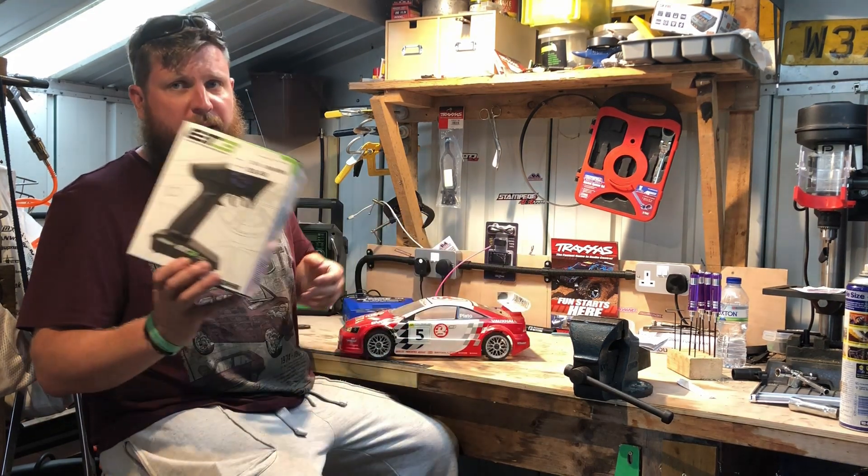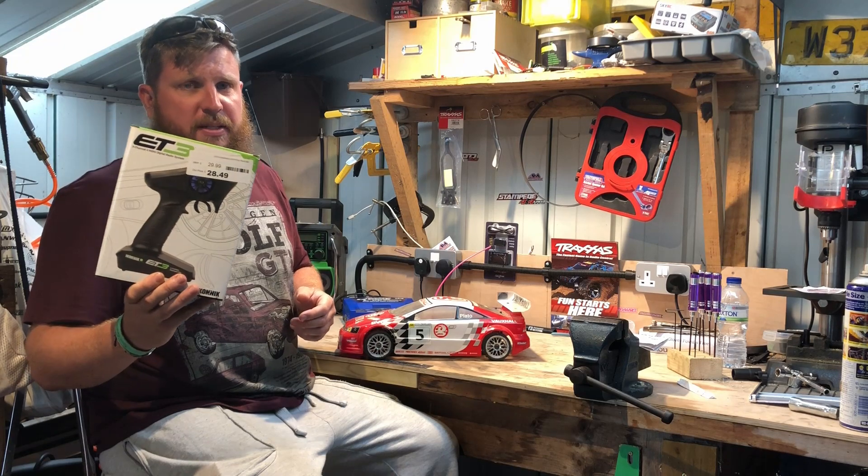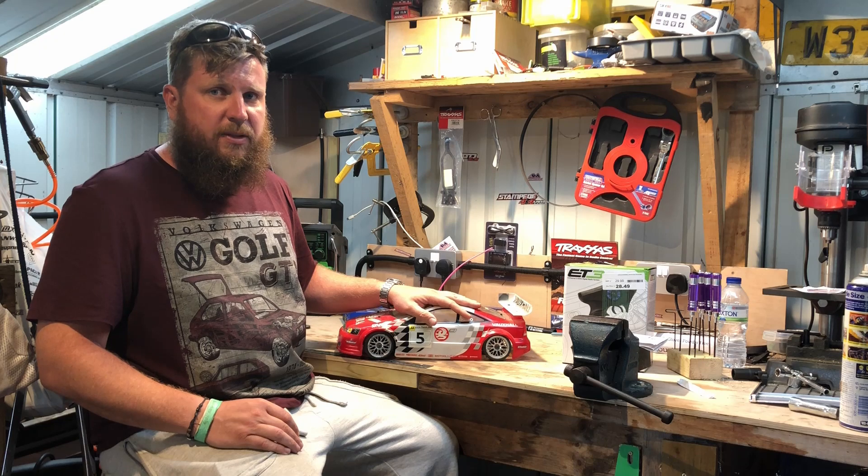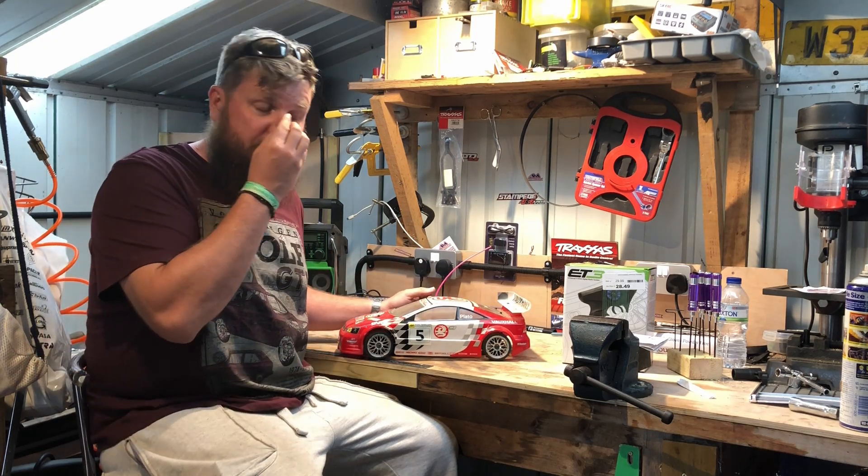So I've bought an ET3, comes with a receiver and the transmitter. It's easy to bind, which means I'm going to be able to play with this without any hassle. Let's bring you in close and I'll show you what I'm doing.